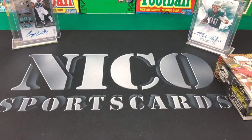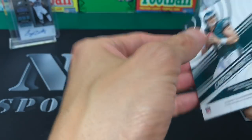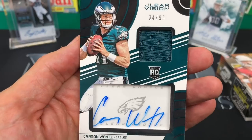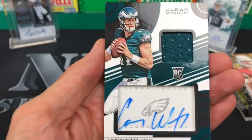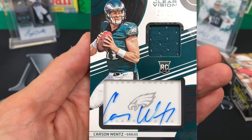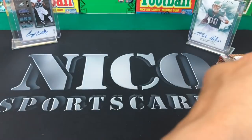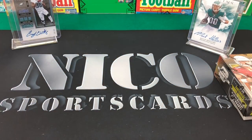Next up — I bought this off eBay. This is a 2016 rookie Carson Wentz Clear Vision, 34 of 99. It's on a kind of window shadow box format — on-card auto, very reasonably priced, and I thought it was very cool looking. Picked that one up to add to the collection.